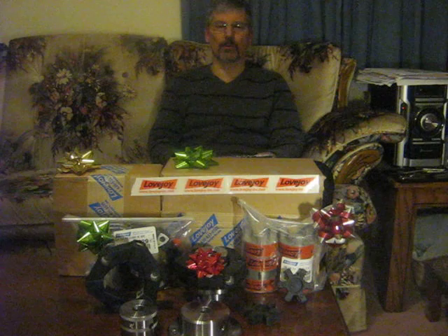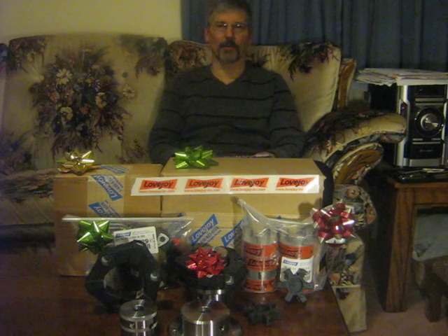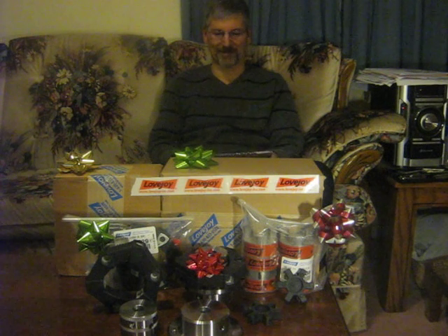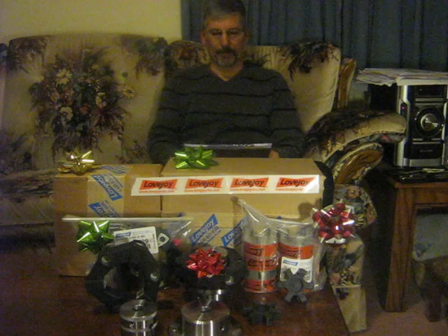Lovejoy then offered to send me these couplings free of charge. I thought that was pretty incredible and took them up on the offer of course. So I want to say a big thank you to the Lovejoy Corporation for doing this, and also for showing interest in us little guys here on YouTube.